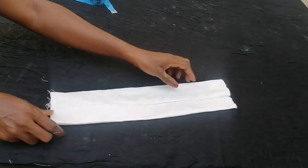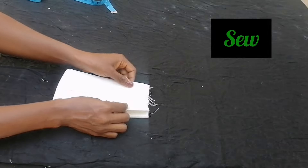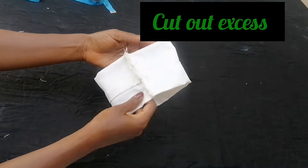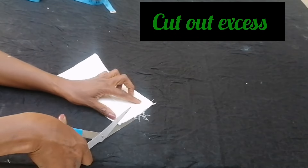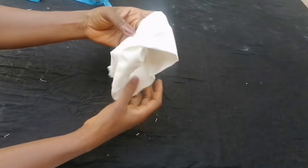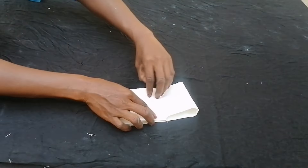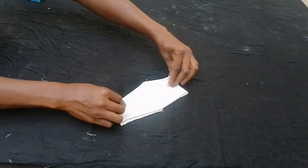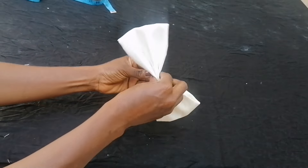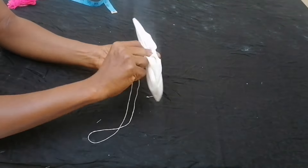I centered the bow piece, ironed it, then folded it in two again and sewed. I turned it inside out and formed the pleats. After forming the pleats, I wrapped it with needle and thread to secure the bow shape.